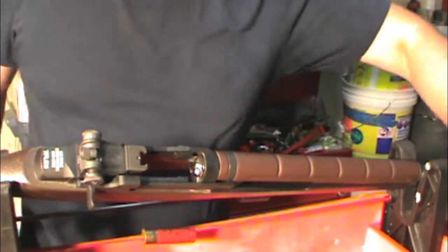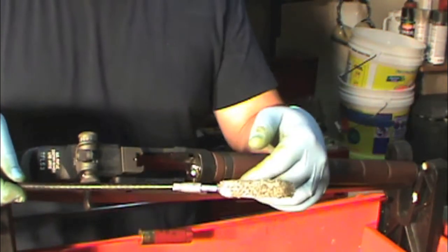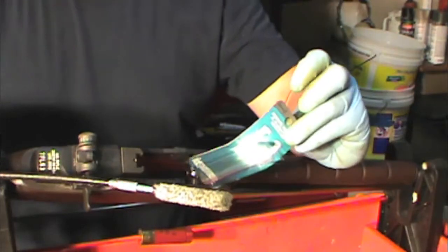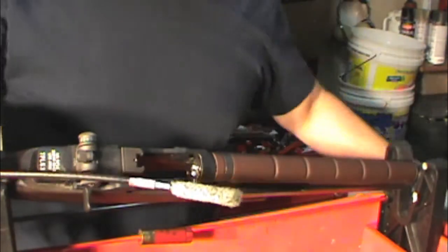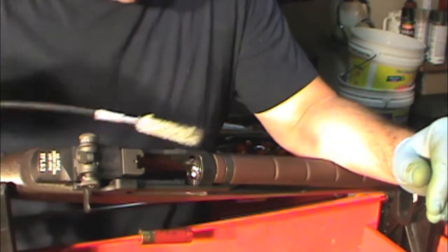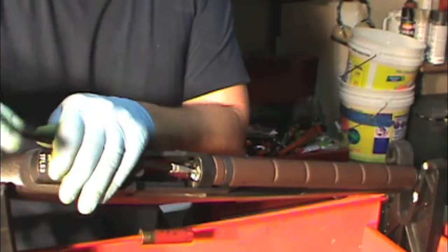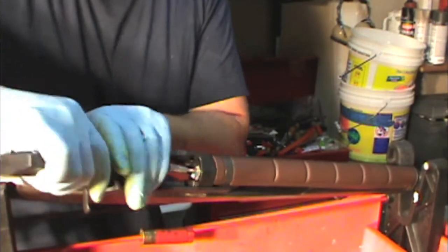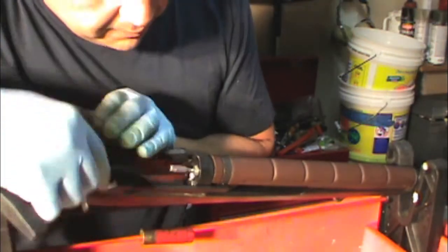Now we're going to clean out the chamber. This is where I like to use a chambermaid with a bore mop — this is a .45 caliber bore mop from Gunslick. What we're going to do is shove that chambermaid right in there, give it a few turns, and just work it back and forth. That chamber mop is going to do a real good job of getting all your chemicals out of there.